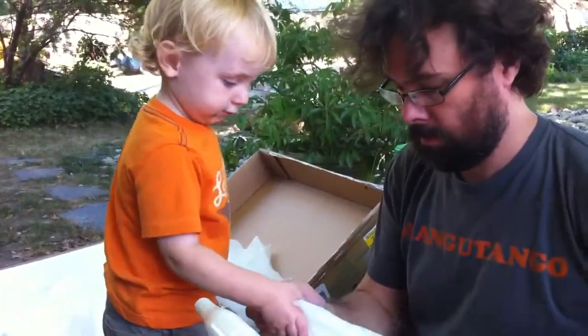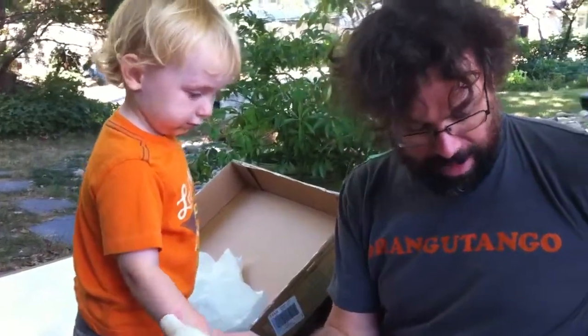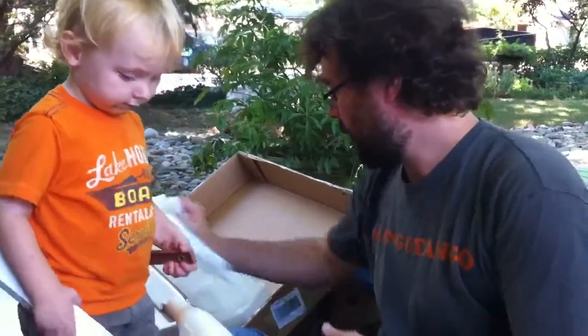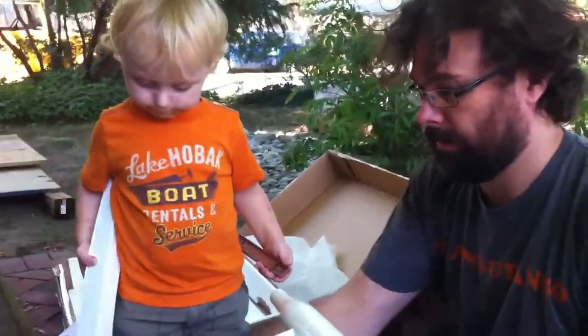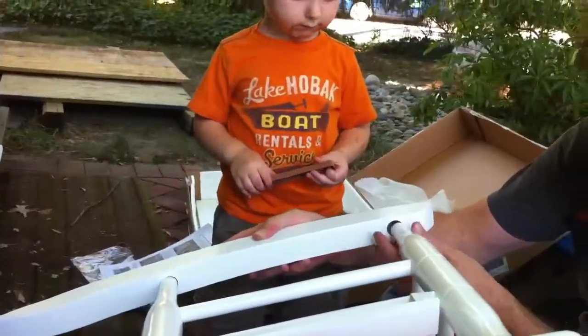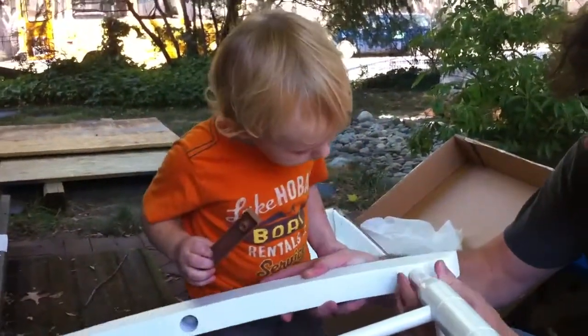What step is this in assembling the rocking chair? I think this might be like the last step. And then tiny nails. And then the buttons that go inside. The buttons. Lex, does this go on like this? Just so we're clear on how it goes together.